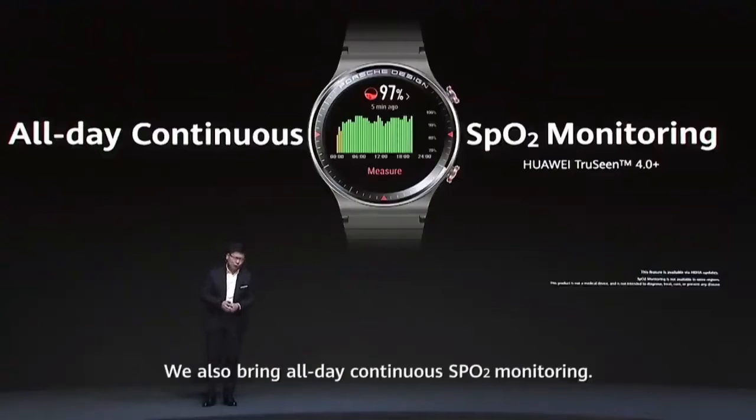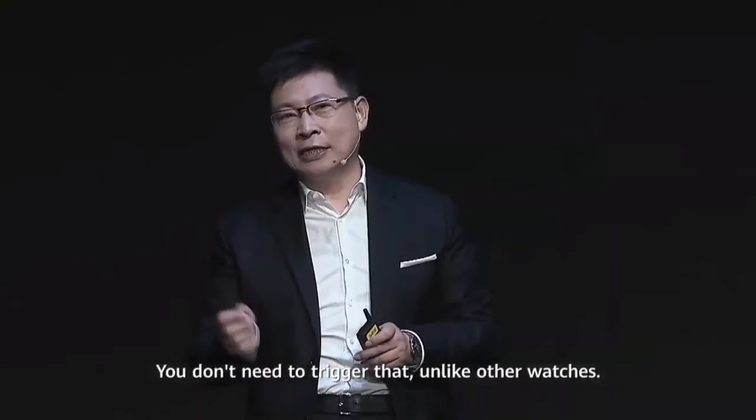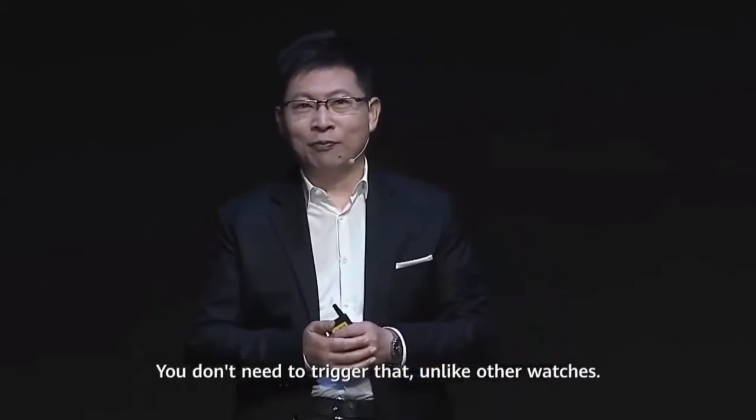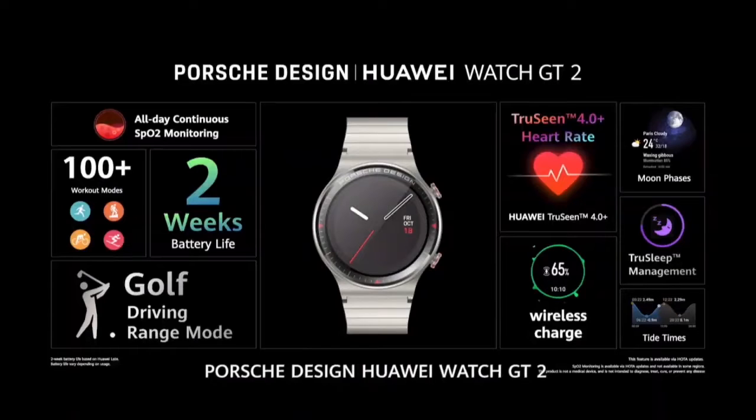And also, we bring you continuous SpO2 monitoring. Not like other smartwatches, you need to trigger that. Ladies and gentlemen, the Huawei Watch GT2 Porsche Design Watch brings you the best performing watch.